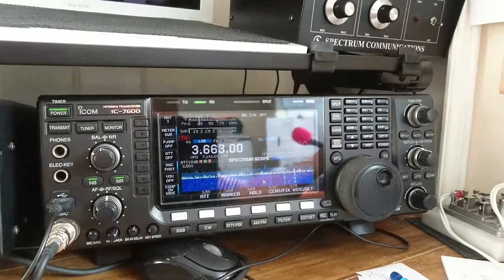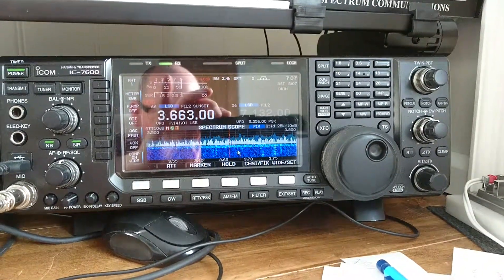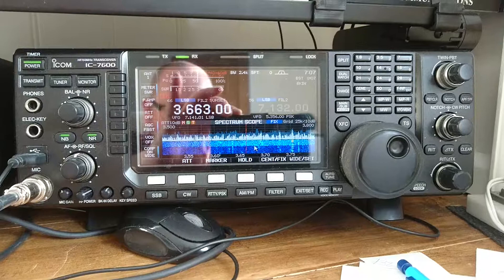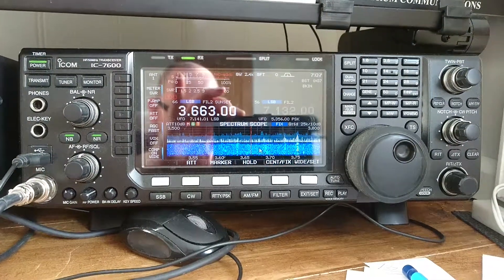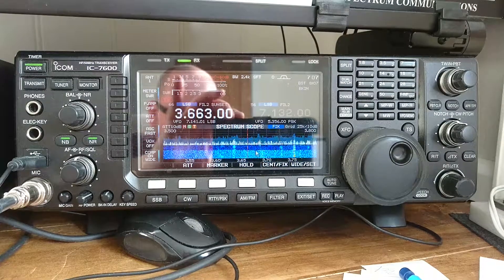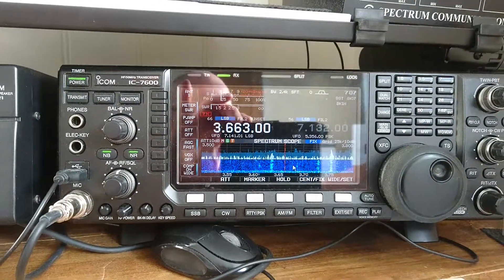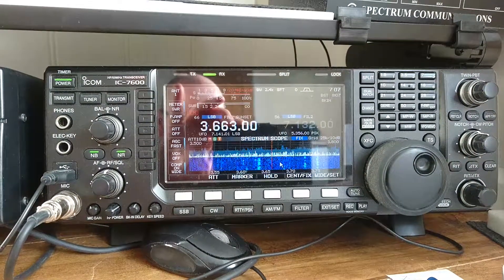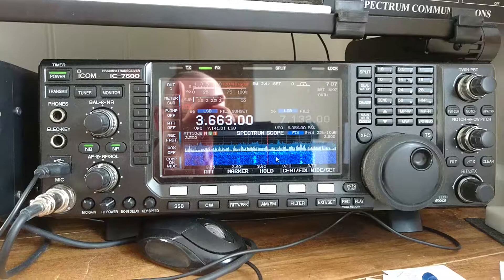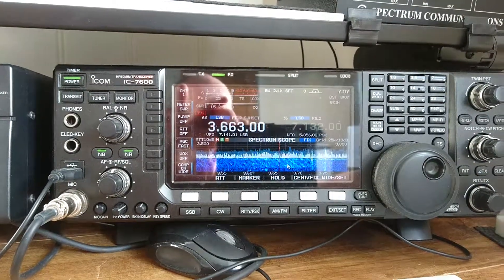I'm going to just turn it off — just press the button here — and you'll see the noise floor come up, and then turn it back on. I can switch out the main antenna, so that's just on the tuned loop. That's the difference between the tuned loop and the main antenna.